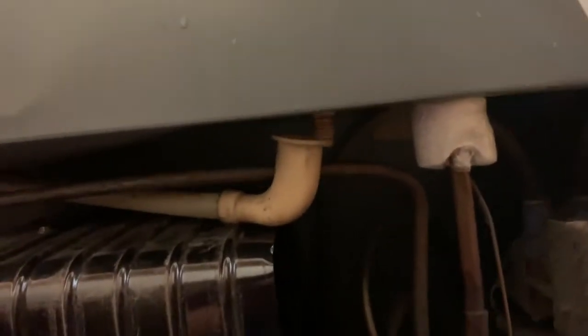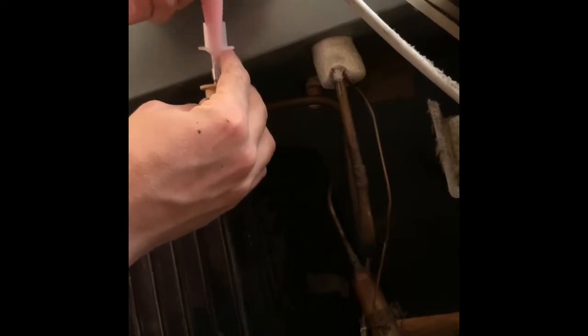I pretty much just took the tube and put it through there. Then I took the little suction thing, put some warm water and baking soda in it, and just suctioned it up and put it in through the top. When I started doing that, I noticed that I was finally getting some water through the tube and down into the pan.